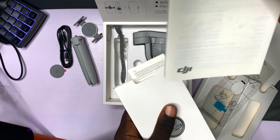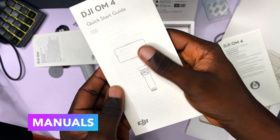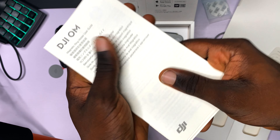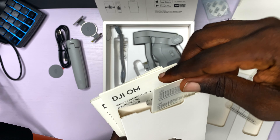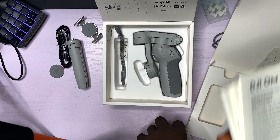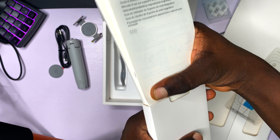Wow, there are some hefty manuals. This is like a textbook you are going to read in school for exams — or not. I can safely say with my chest that nobody is going to be reading this. DJI, we are not in school! Stop giving us this hefty starter guide. We have YouTube to learn stuff, there is the internet — we actually don't need these starter guides.